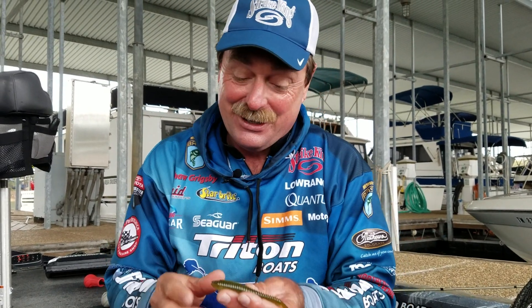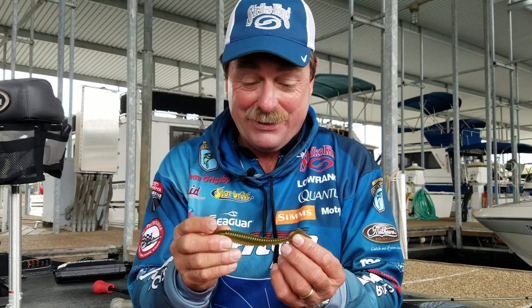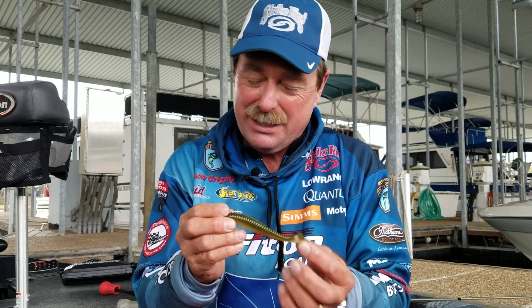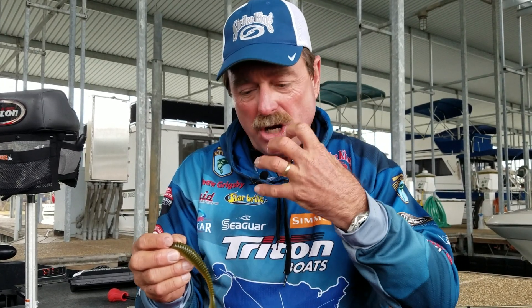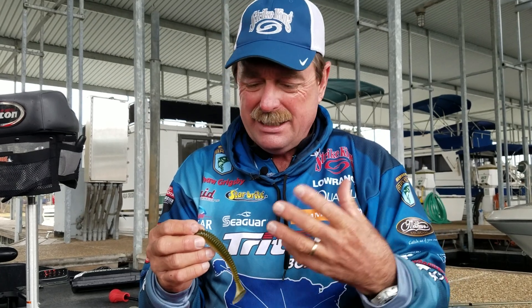Let me run you through one of my favorite deals: swim baits like this sexy swimmer. Incredible baits, right? Catch lots of fish, but my problem is normal rigging. I can't catch them — I'll lose a bunch. They've got to really want it, really choke it for you to catch them on a regular swim bait hook or a lot of the jig heads and things like that.